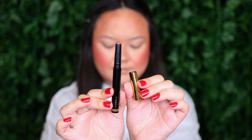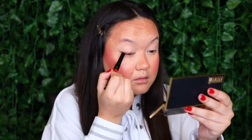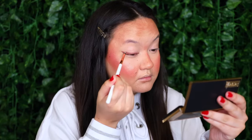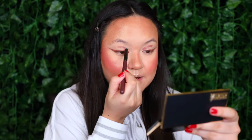I zoomed in so we can start on the eyes. I'm starting off with the Veeve Eye Wand in the shade Hazelnut, running this along the outer corner of my lash line and then up into a wing. To blend that out I'm grabbing my Dose of Colors Pencil Brush and buffing that along the lash line. I'm also taking a little bit of that on the inner half of my crease, then using the ZOEVA 223 Petite Eye Blender to buff that out.